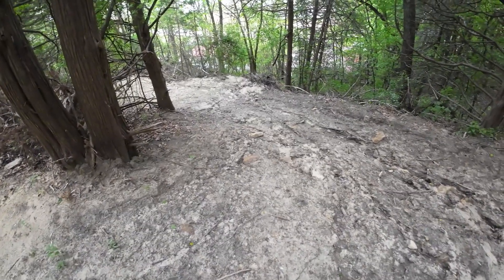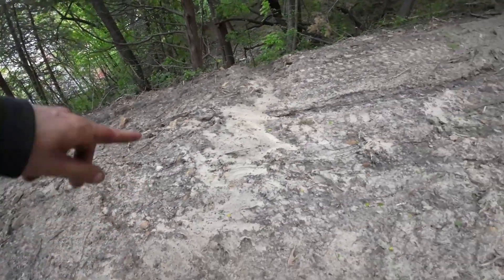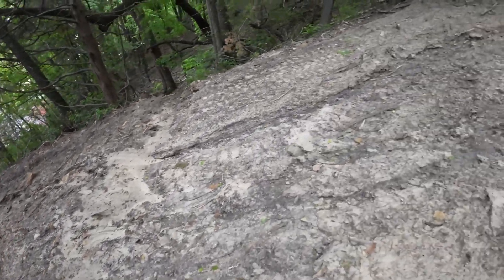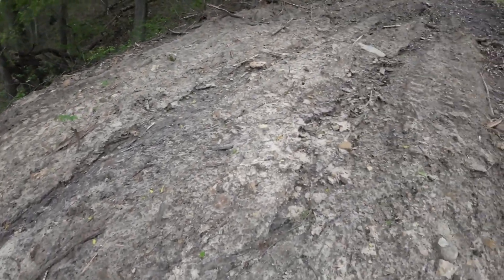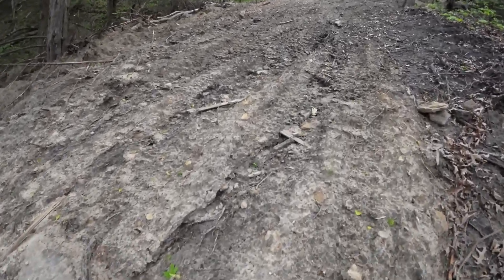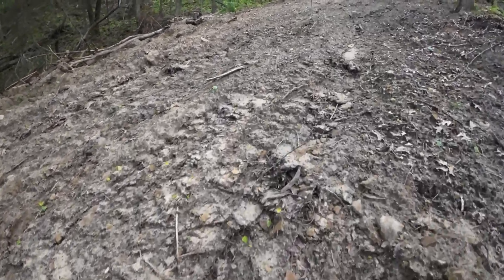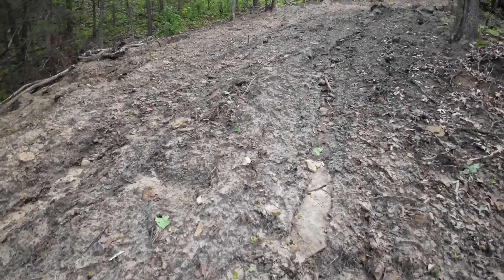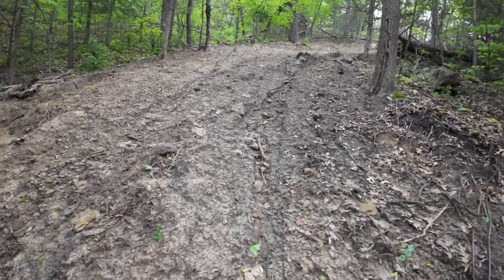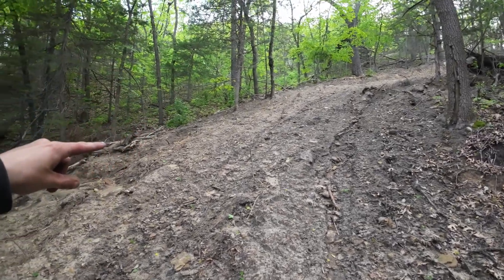Welcome back to another video. Today I'm tackling fixing this trail — it has some issues with water. You can see down there, I put a water bar down there and a water bar here, but these are just filling up with sand. This hill is like a beach now. It doesn't really look like it now, but it washes out really easy and it kind of funnels water.